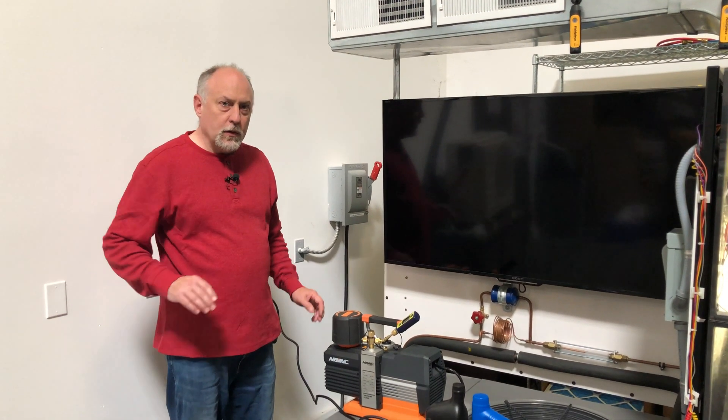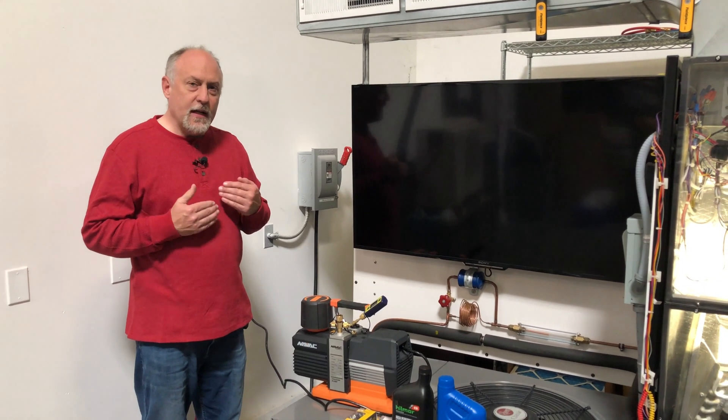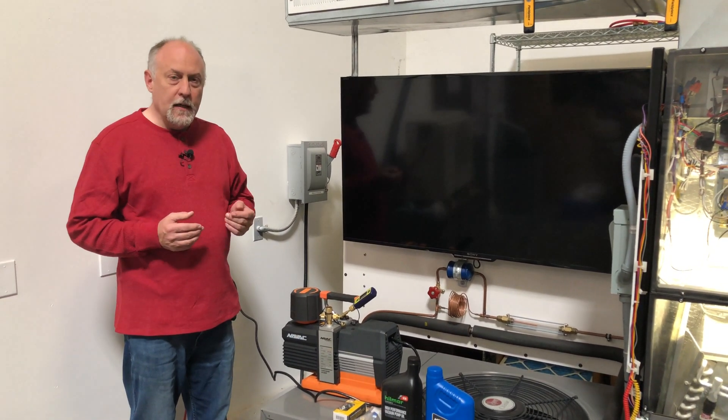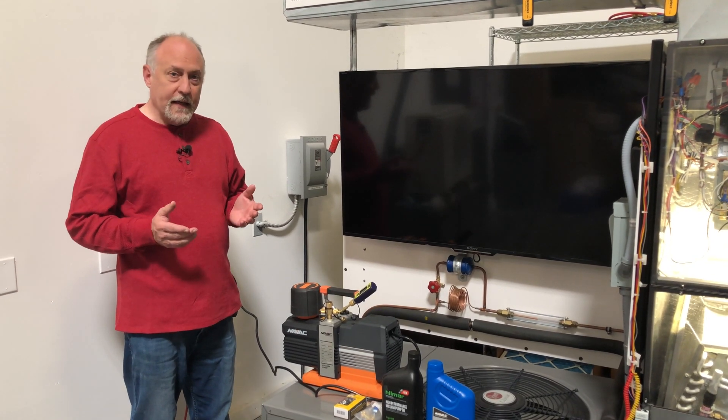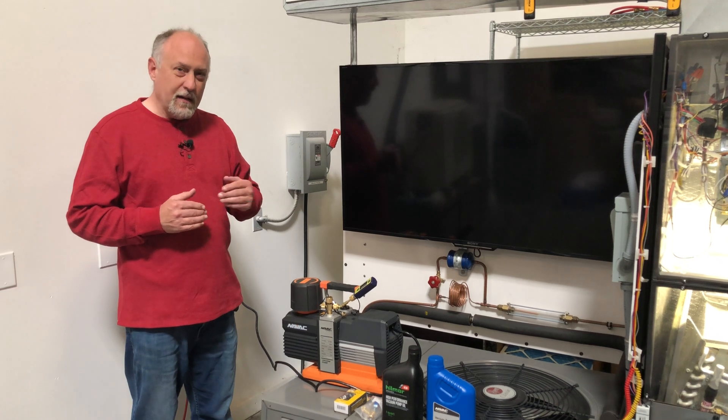Hey, Jim Bergman on behalf of AccuTools. We get a lot of calls asking about how to test a vacuum gauge, how to test core tools, and how to test hoses to see if things are leaking. It's actually a pretty tricky science because it's not just about leakage.